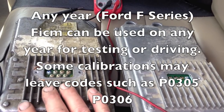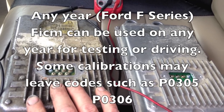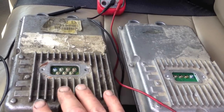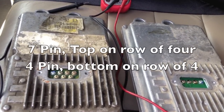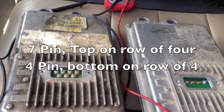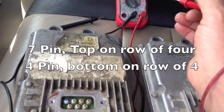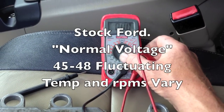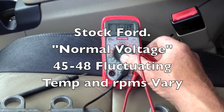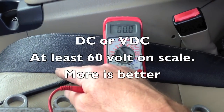So again, a 7-pin — even though people say it's for the 03-04 only, that's not necessarily true even though the calibration may be that. We've got the 7-pin and we want to check it for voltage. The 7-pin is the exact opposite of where the 4-pin location is. If you have the 7-pin, just take your volt-ohm meter and expect it could be up to 58 or 60 volts.